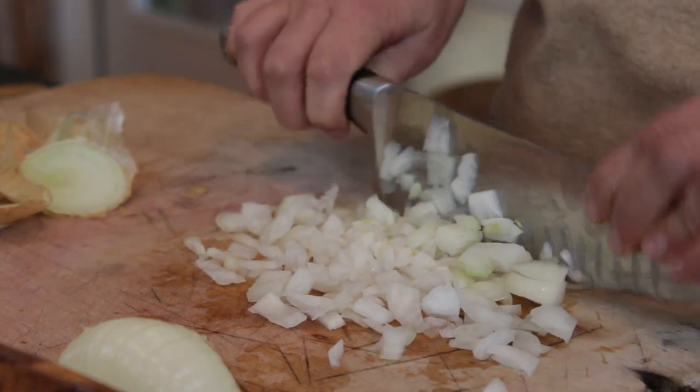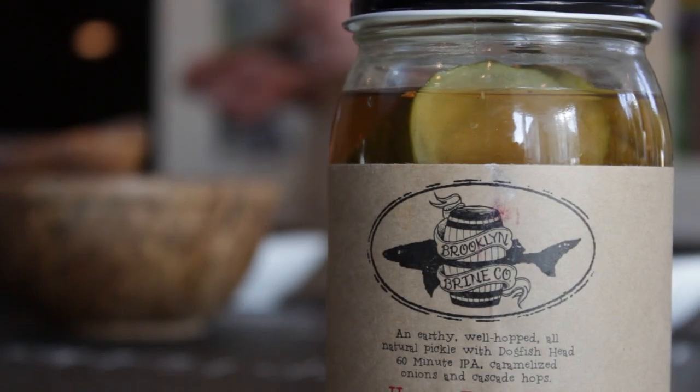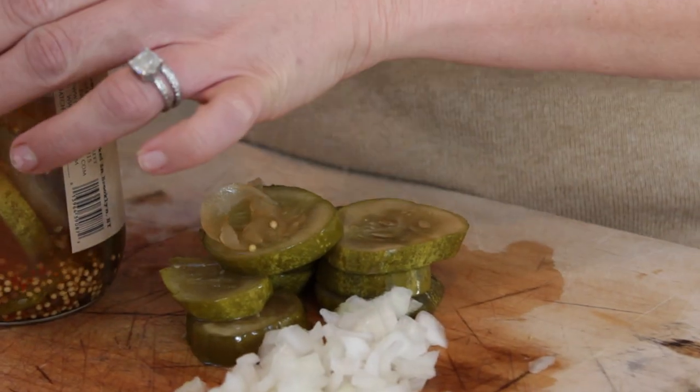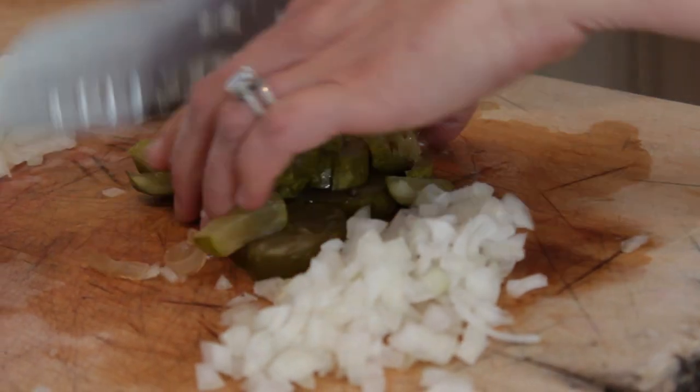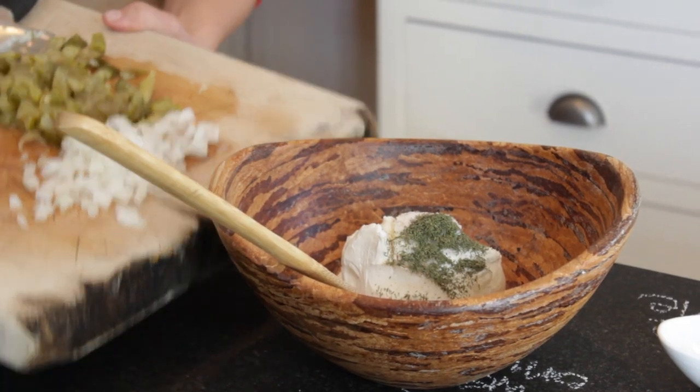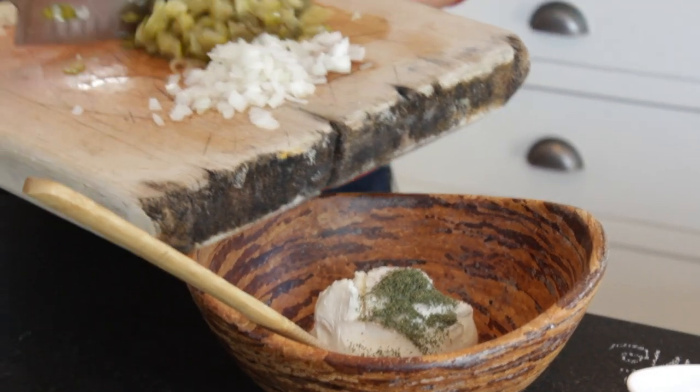First thing you do, you just get a sweet onion and just chop it up. That's probably the hardest part of this whole recipe. Then just take out the pickles — there's no precise measurements here, just a good amount. So you just chop these up, and now you've got to pay attention because it's pretty hard.